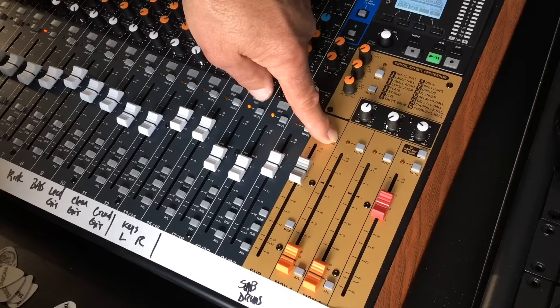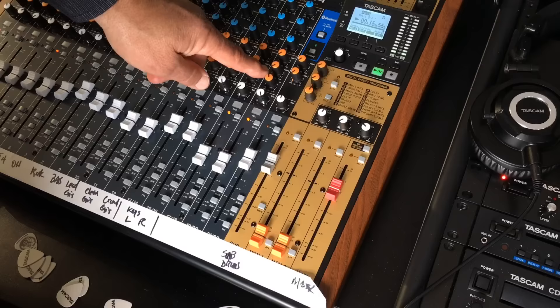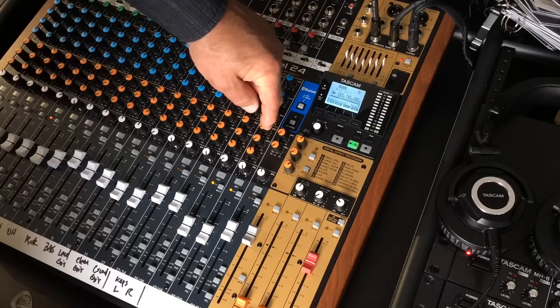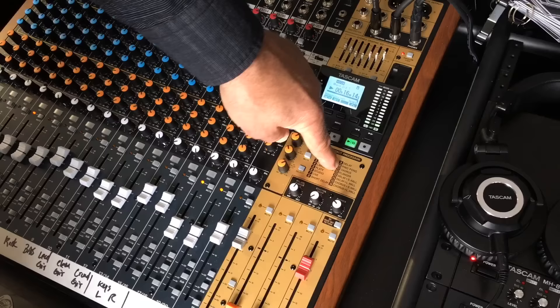You have mutes on the outputs just like on the inputs, so you can mute that stereo submix. These are the master faders for your auxes, and they feed separate outputs on your output panel. This is your overall master fader for auxes one and two. Aux three feeds your effects device, and you can send any of your effects to your auxes — so if you wanted some reverb in your monitor stage mix or headphone mix, you could use those to feed the effect signal into them.